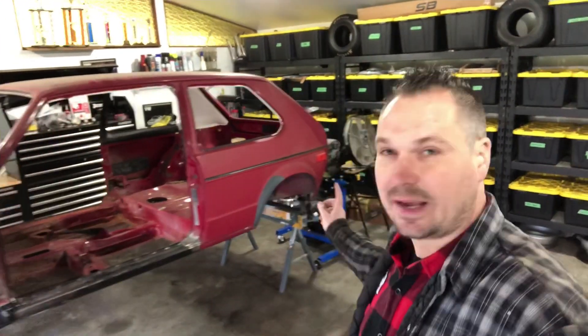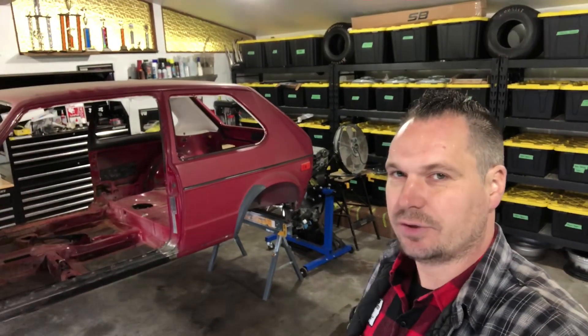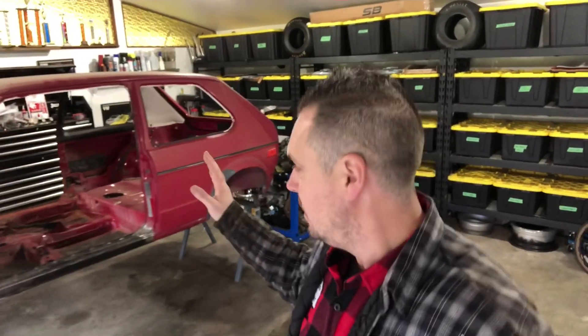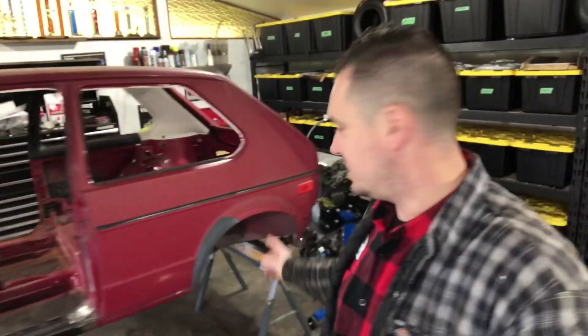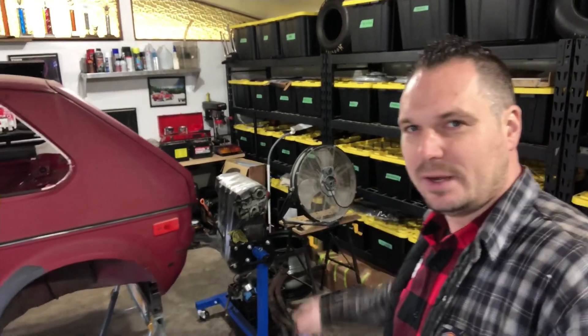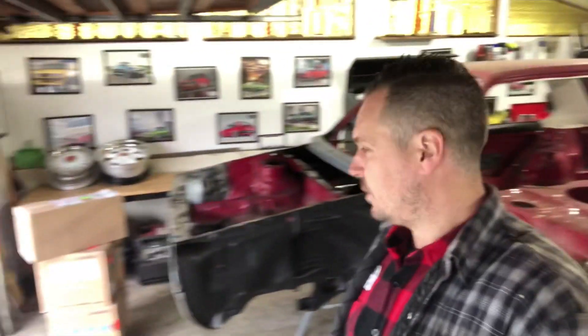At some point, like I mentioned in the last episode, I'll do the inner rear guards off camera. With the way the project's going, I'm really happy with it. We're moving along, getting to a point where we need to start thinking about the powertrain and actually building it. We did a couple of teardown episodes on that, and I did place an order — some of those things have arrived.